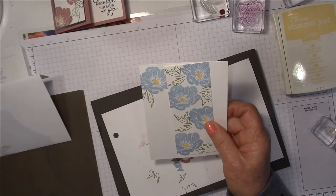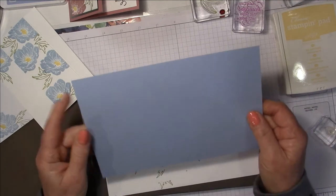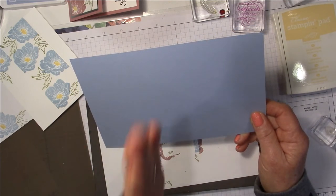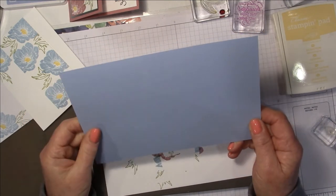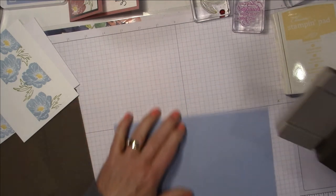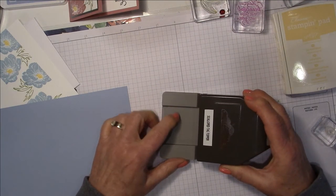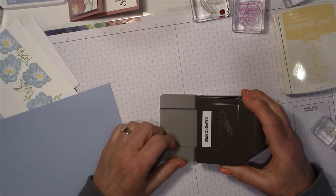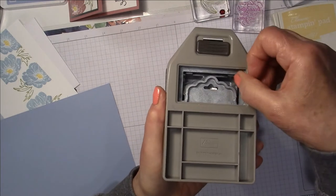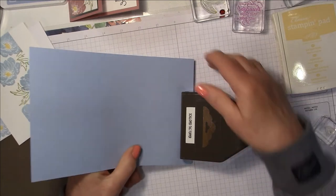Now I'm going to show you how to make the card base — it's a little bit different than what you're used to. When you cut your card base, which is five and a half by eight and a half — basically half a full sheet of cardstock — the important thing is NOT to score it down the middle. Instead, we're going to bring out our Scallop Tag Topper punch. This is set up so the channel fits about a two-inch piece of cardstock. When you cut your cardstock, cut off a smidge less than two inches, slide it in until it can't go in anymore, and it will butt up against the straight edge.